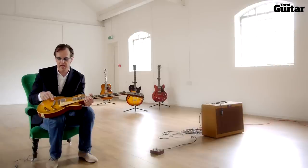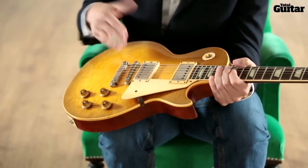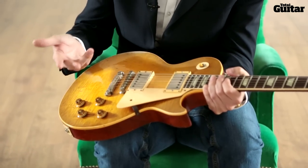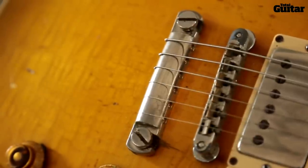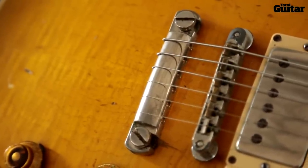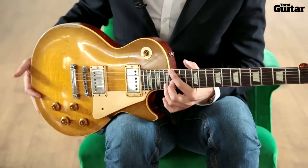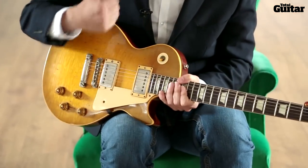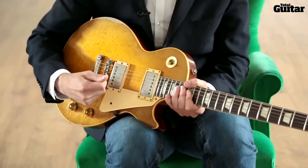In order to make the guitar feel a little bit slinkier and not so difficult to play, we borrow the technique invented by Jimmy Page and Billy Gibbons. You top wrap over the stud, which lessens the angle over the bridge, so you get a much nicer, slinkier feel, but it also retains the big heaviness of the strings so when you hit hard you're not playing out of tune.